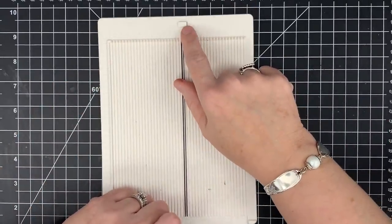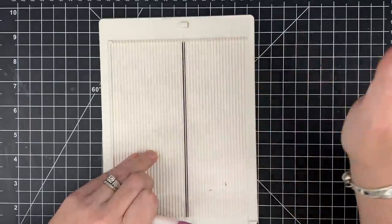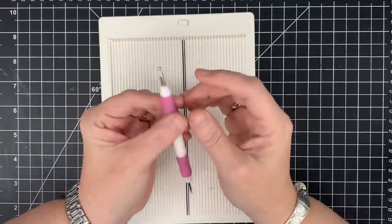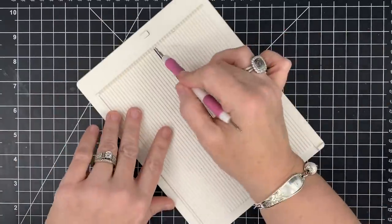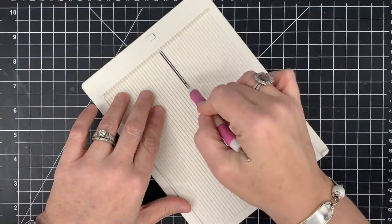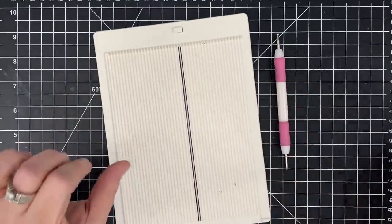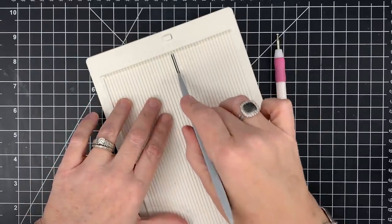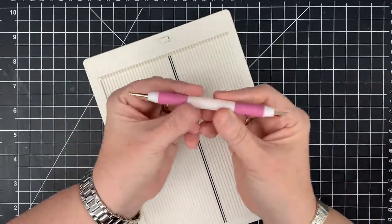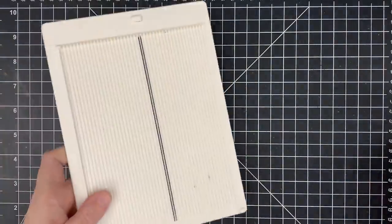These scoreboards come with an embossing tool, but I always set it aside because I prefer this double-ended embossing tool. What I love about it is this large ball on the end — it rests on top of the channel rather than sinking into it. The smaller end will sink into the channel and cut your paper instead of scoring. The large ball rests on top and gives you a really nice smooth score. I like it better than using a bone folder for scoring because a bone folder can sink in and cut the paper.